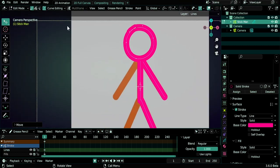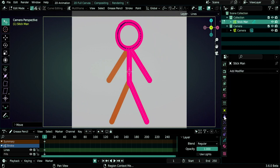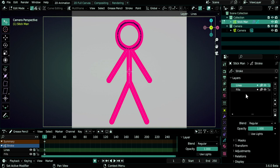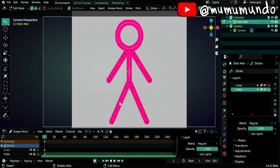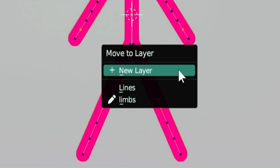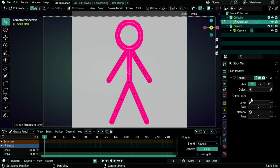Now we can disable curve editing. What we will do is mirror these limbs, so we'll add a mirror modifier. Click on the modifiers panel and select the mirror modifier. We need to mirror just the limbs, so go to the layers panel — rename the fills layer to 'limbs' and select just the limbs strokes. Move them to the limbs layer with M. In the modifier, change the influence to the limbs layer so that other layers like the head and spine are not mirrored.